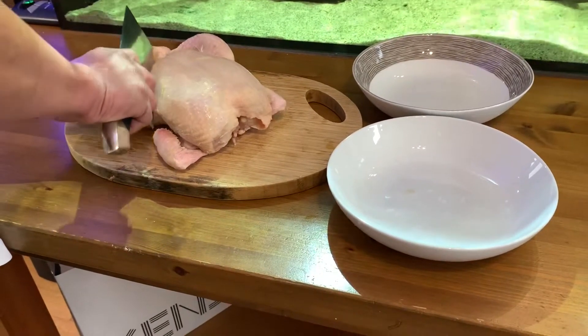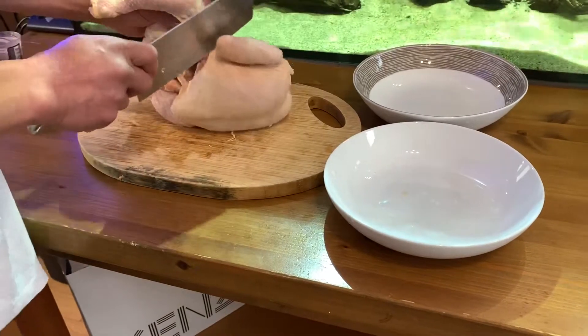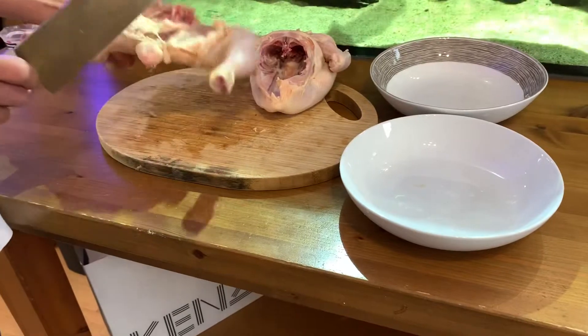Today I'm going to show you how to prepare a whole chicken. It'll save you lots of money in the long run. Chicken breast is really expensive, so this'll save pounds in the long run.